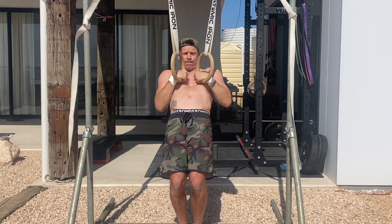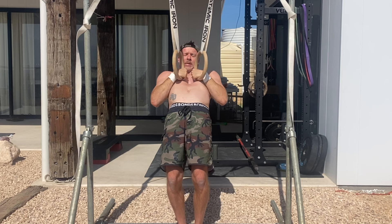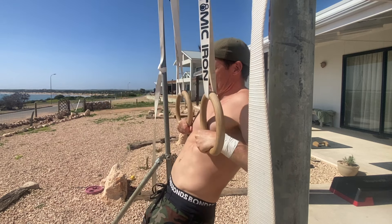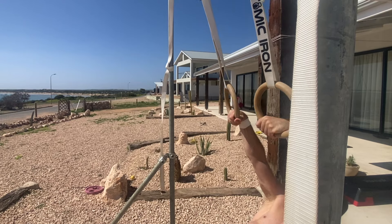It also teaches you how to maintain tension throughout the movement. Perform this exercise slowly, maintaining tension at all times, and avoid letting gravity take over. For beginners working towards their first muscle up, aim for three to five sets of three to five repetitions.